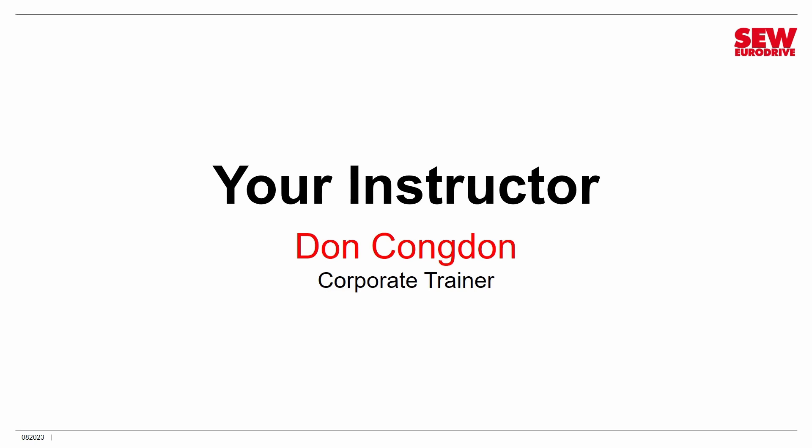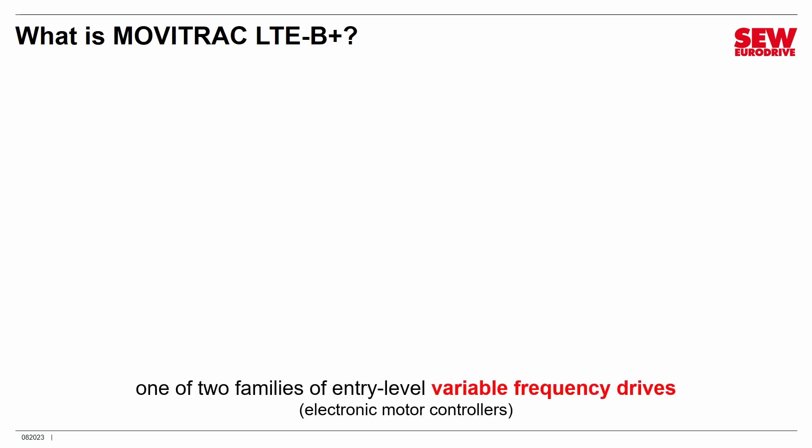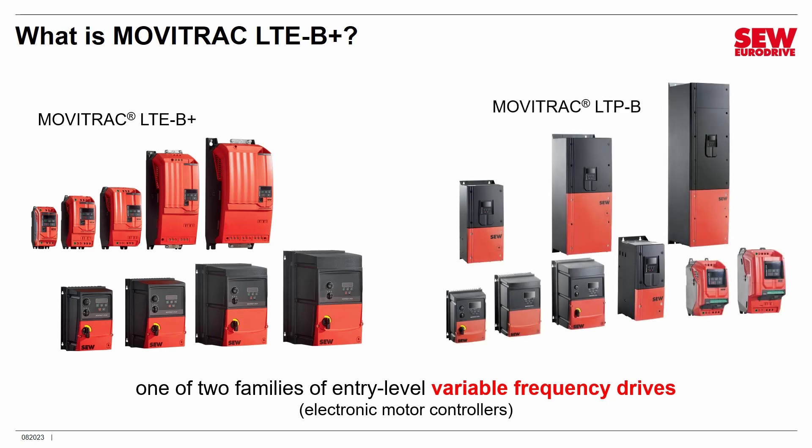Perhaps you're wondering: what is MobiTrack LTE B-Plus? It's one of two families of entry-level variable frequency drives. A variable frequency drive is an electronic motor controller — it controls a motor's speed and sometimes other things such as its torque or even its position. This is the LTE B-Plus line. You can see there's a fairly large number of sizes available, and it's available in two styles. The other family that's part of this group of VFDs is the MobiTrack LTE B.